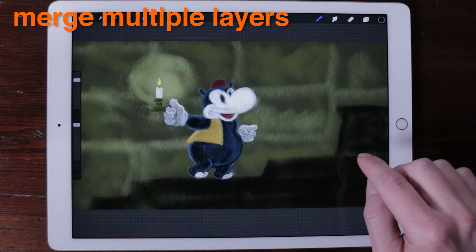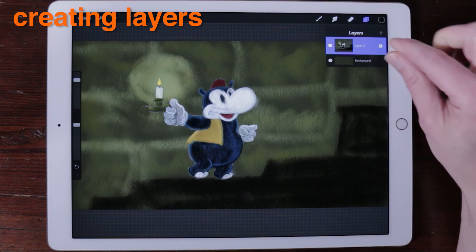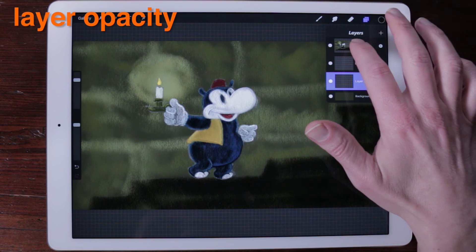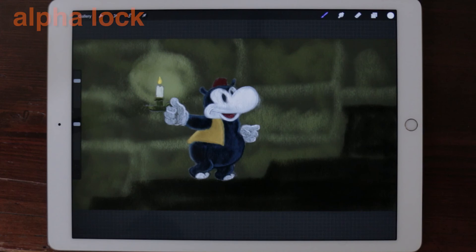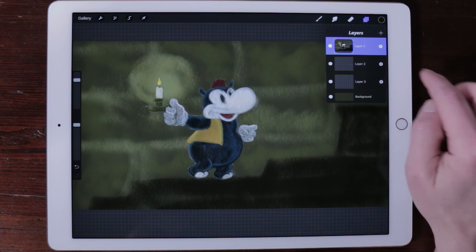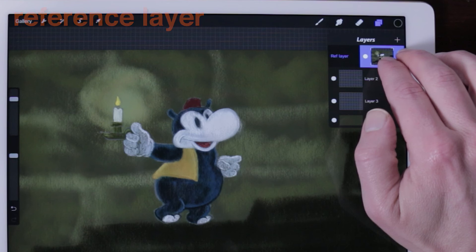When you're in layers, merge multiple layers by simply pinching two layers together to merge those layers and any layers in between. Creating layers: pinch apart two layers to insert a new layer in between. Layer opacity: tap a layer thumbnail with two fingers to instantly engage the opacity controls for that layer. Alpha lock: swipe a layer from left to right to quickly toggle alpha lock. Reference layer: swipe a layer from left to right with two fingers to find your color drop reference layer.